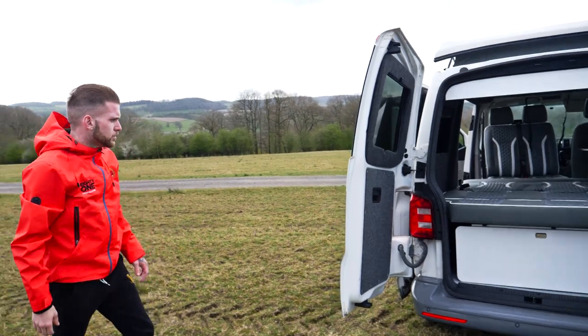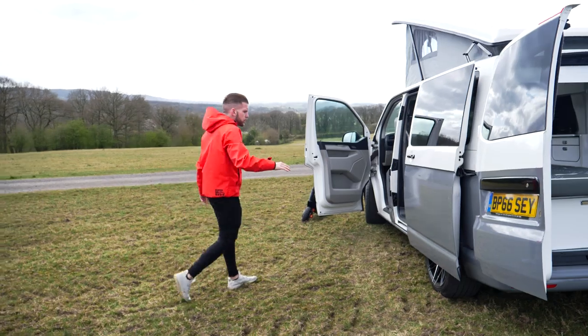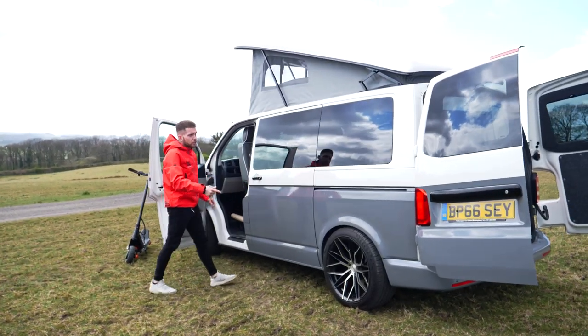And then on to the exterior of the van. This particular one has been two-toned with Nardo grey on the bottom. It's also been lowered on coilovers and has upgraded alloy wheels as you can see.